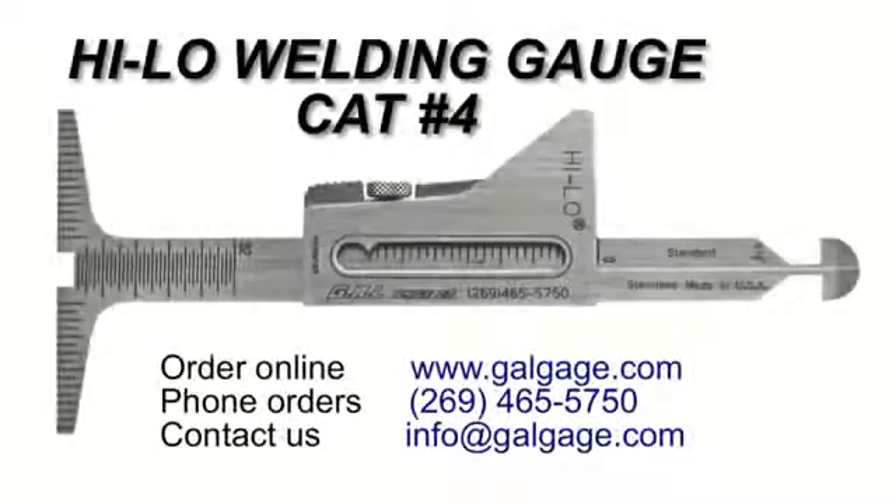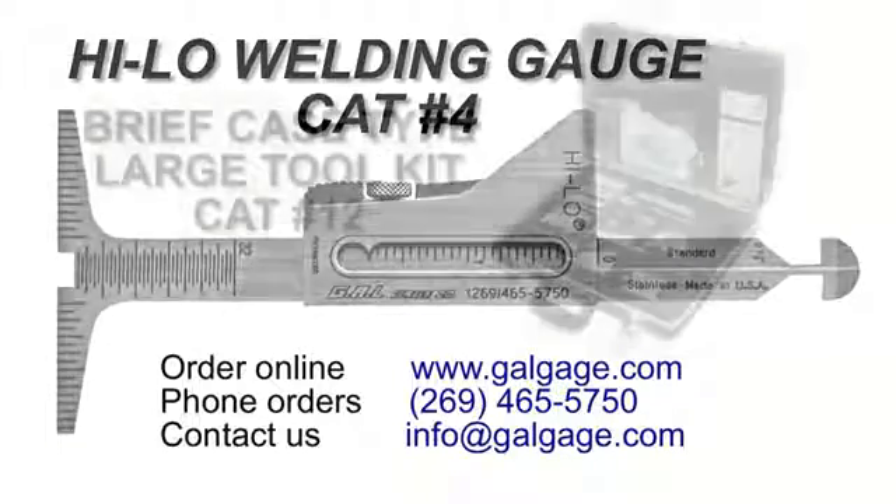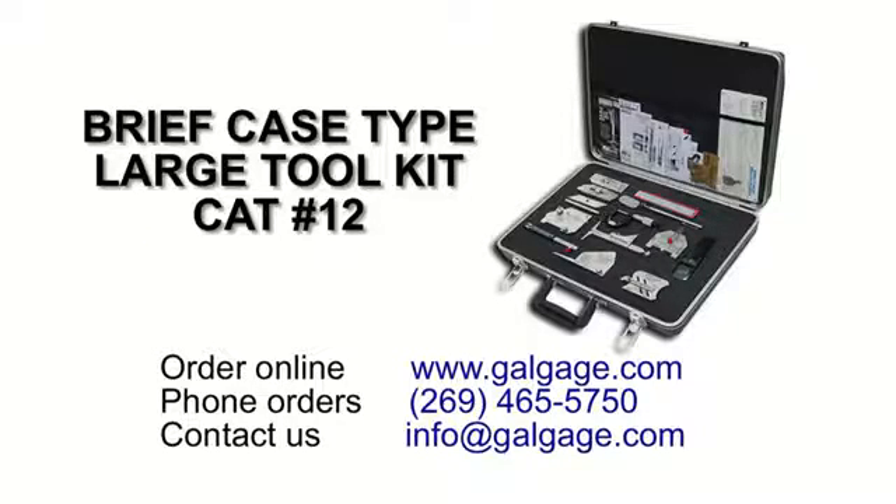This Hi-Low welding gauge is available individually from GAL Gauge Company, or it is included in our complete set of gauges available in our Briefcase Type Large Toolkit.